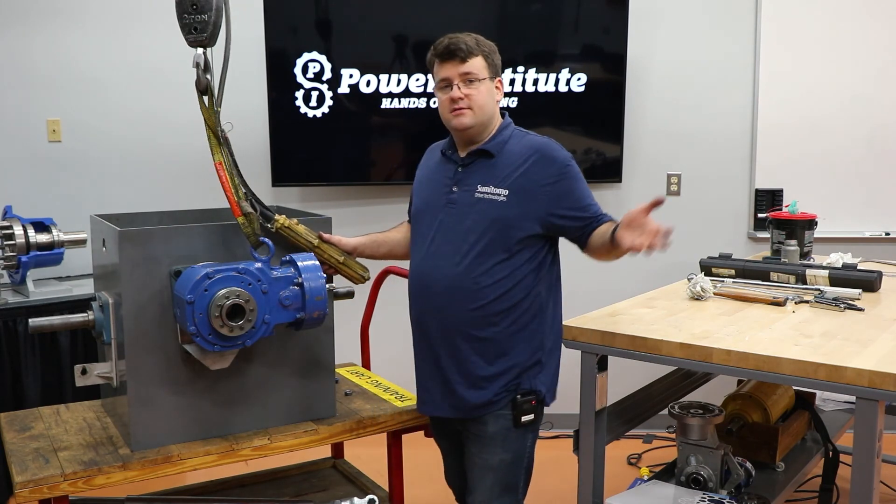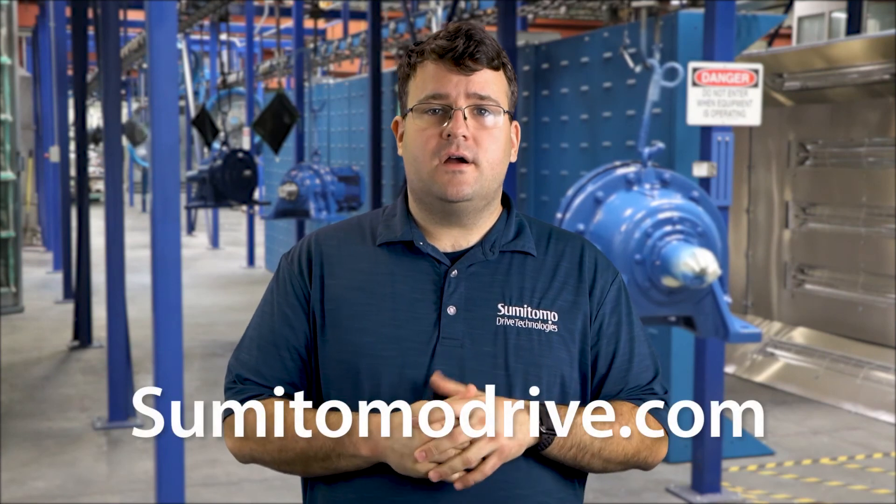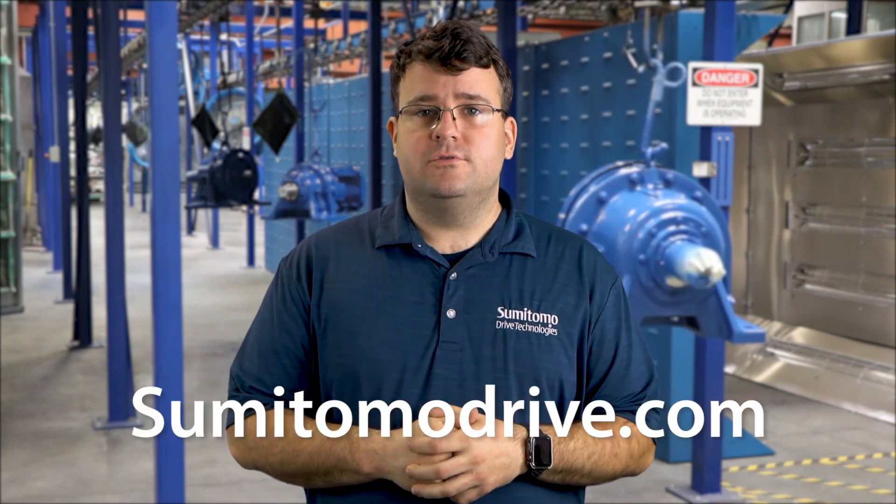That'll be it for today's lesson. If you have any questions in the meantime before the next lesson, go to sumitomodrive.com and/or contact your local Sumitomo rep.